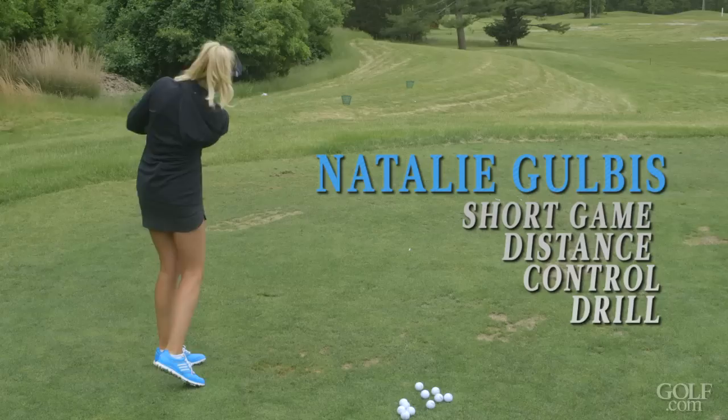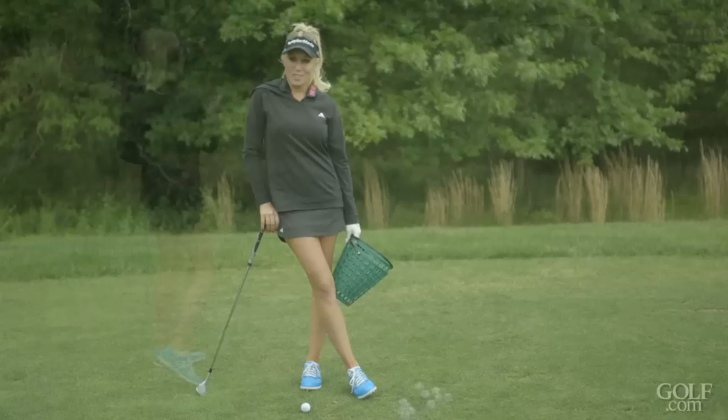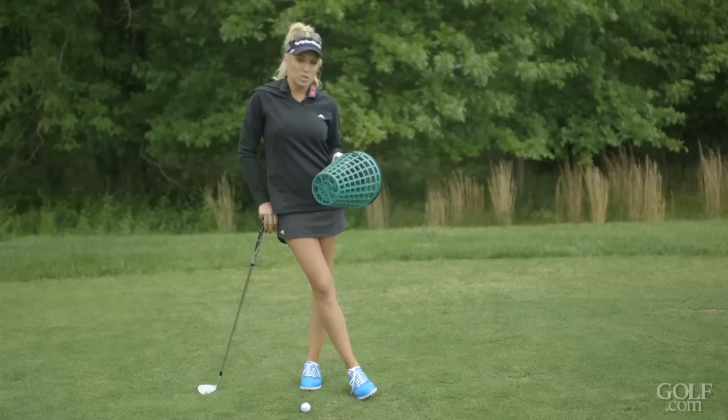This is my favorite short game distance control drill. I learned this from Phil Mickelson, who also works with my coach Butch Harmon, and he uses towels. Today we're going to use baskets, but what you do is put a basket, a towel, or something every 10 yards.